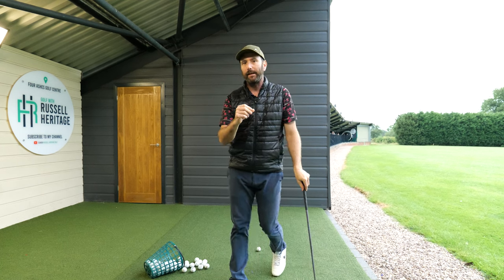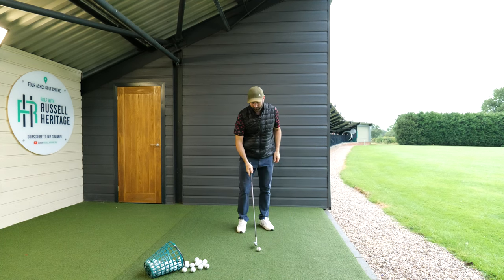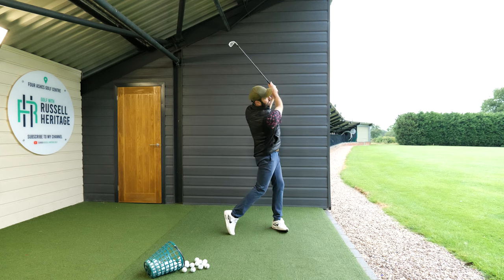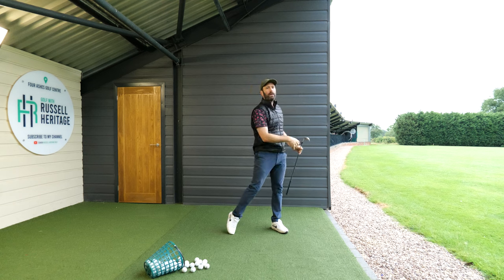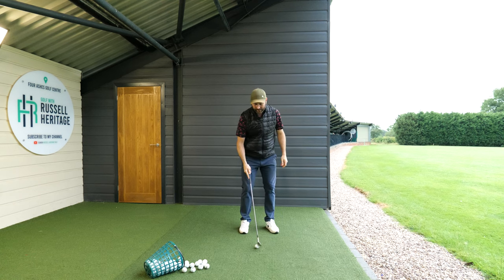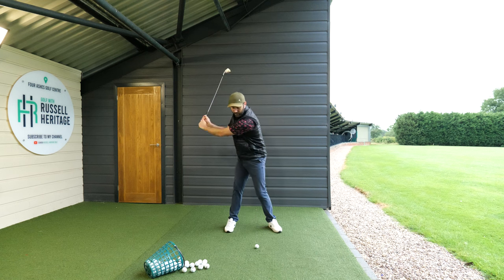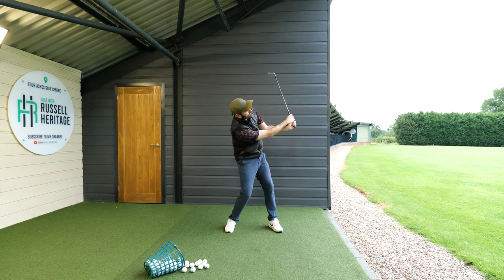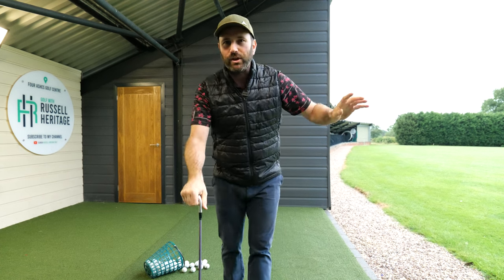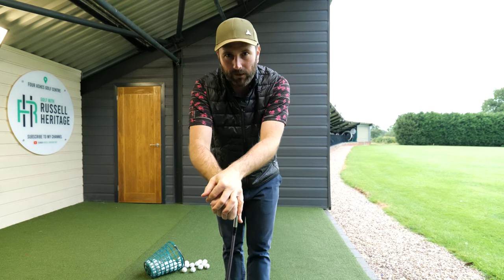That's going to give you more consistency. You can see from here — if I get myself into this position, I can just drop that down on the back of the golf ball, pretty much guaranteeing good contact each and every time. Compare that to what I tend to see with a lot of people: loads of movement and a poor arm position. You can see how I can still get a decent contact on that, but it's just nowhere near as effective or as easy.